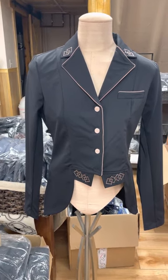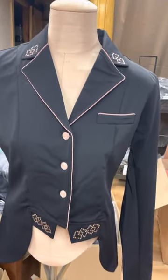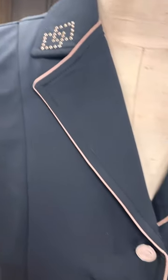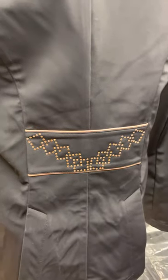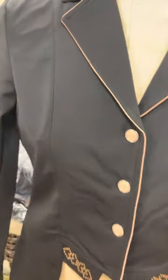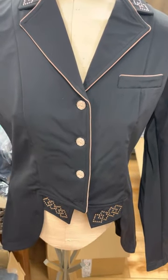The Audrey tailcoat comes in dark blue or black and has the same pattern of crystals — not only on the collar but also on the bottom of the tailcoat and a very nice design in the back as well. These are machine-washable coats in a very lightweight fabric, going to be a great addition to your show clothing collection this year.